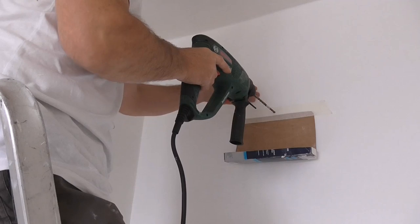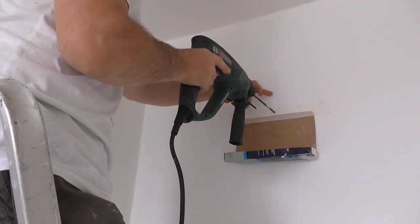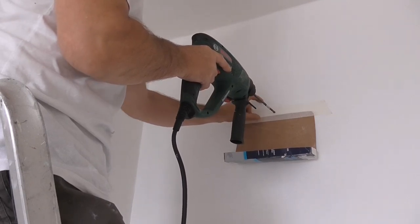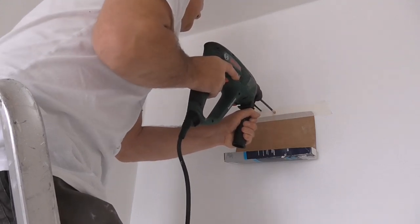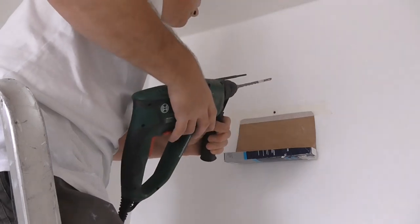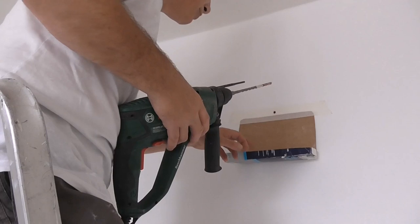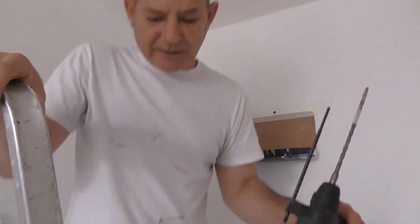Hopefully now I'm not going to hit a mortar line, because again I can't see the brick behind — I want to go into the brickwork. Well, it's only looking like red brick, so I think I've got it in there.